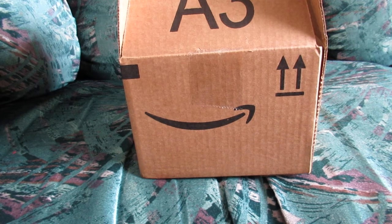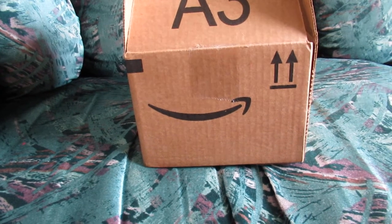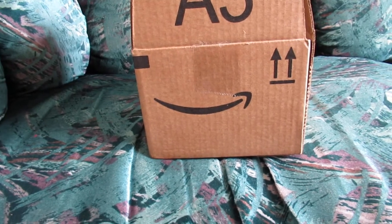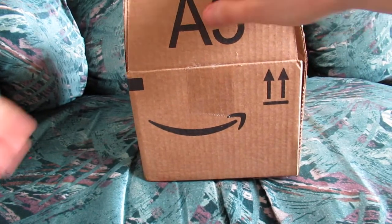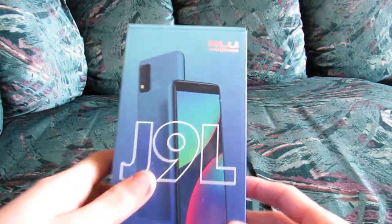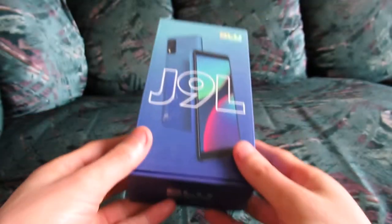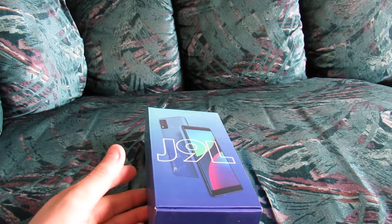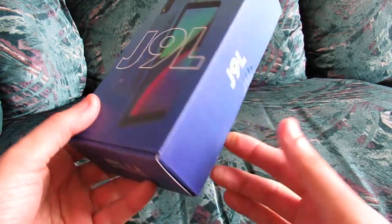Hello, this is going to be my review of a relatively cheap Android smartphone, the BLU J9L, made by the company BLU, which specializes in affordable smartphones and basic phones, meaning not smartphones. What do we have here? We have a brand new cell phone that we just bought, and I'm going to be reviewing it. The BLU J9L — I think it's about a six-inch display, and it was around $90 before tax and shipping, so all in all I paid maybe close to $100 for this smartphone.